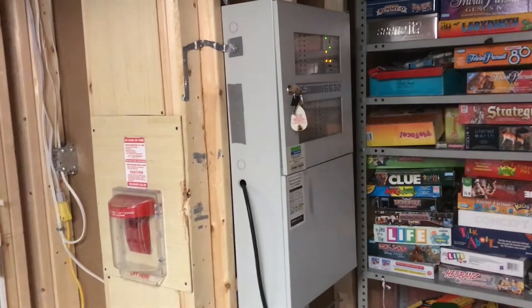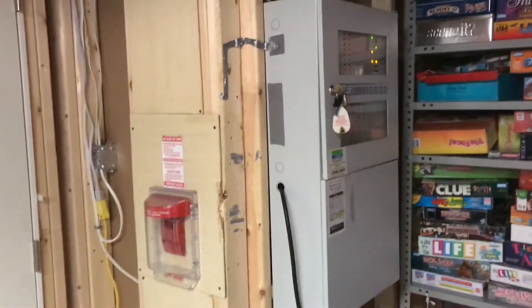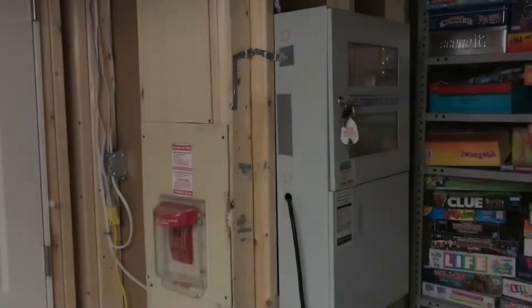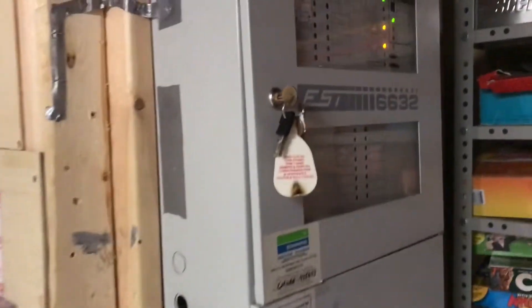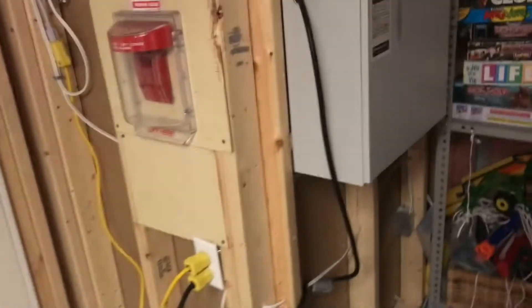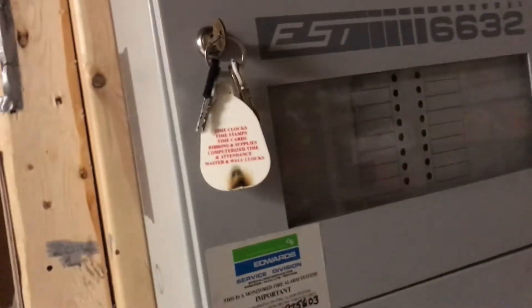Hey guys, CJ989 here and I bring you System Test 23 — the finale of the 6632 and 6602. This is going to be a big system test because this is the last time you'll see the 6632 working on the system, as well as the 6602. I am getting a new panel, but I will not be showing what it is. You'll have to wait till I get the system all set up — it's going to be a pretty big surprise.